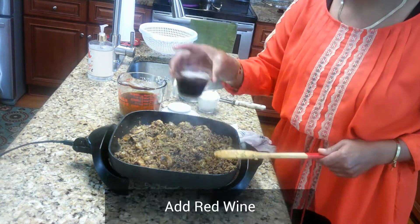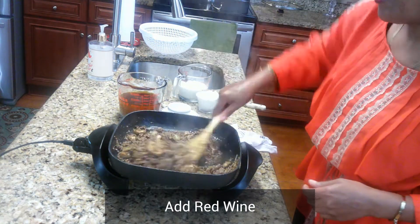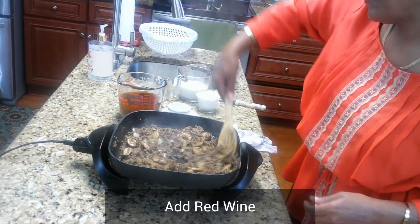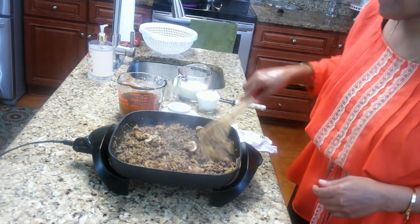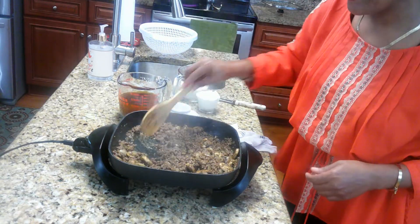Now take your red wine and go ahead and put it in there and sauté that red wine in with the mushrooms and your beef. It makes the sauce really rich and creamy and gives it a very good taste.